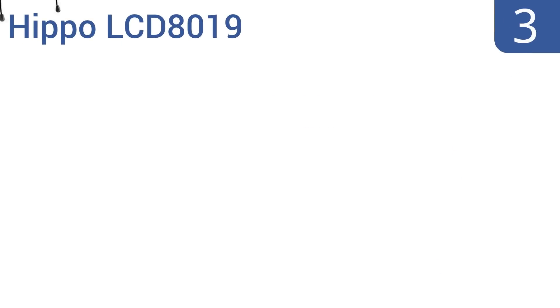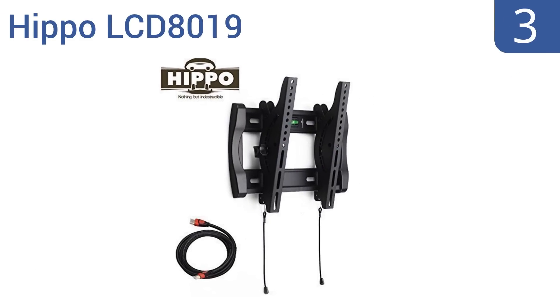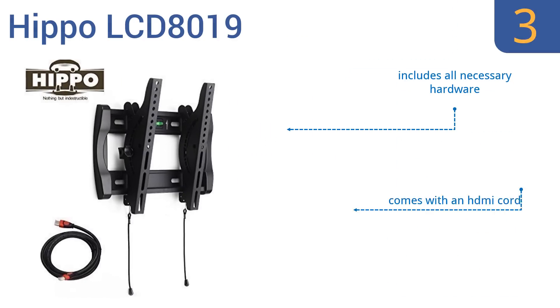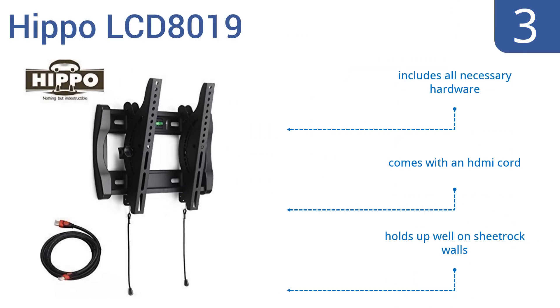Nearing the top of our list at number 3, the Hippo LCD 8019 arrives pre-assembled and is designed to make removing the TV easy for times you want to install a DVD player or other accessory. It feels sturdy and built to last, and its compact size makes it ideal for mounting a TV in an RV or on a boat. It includes all the necessary hardware and an HDMI cord. It holds up well on sheetrock walls.